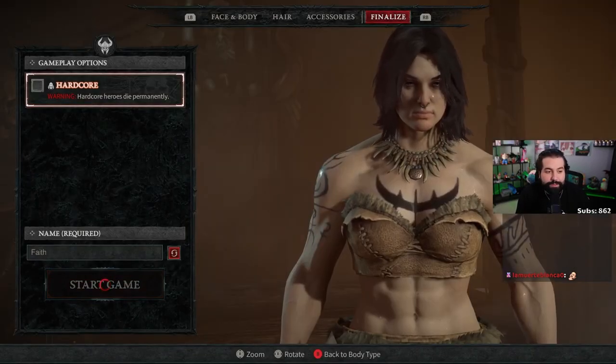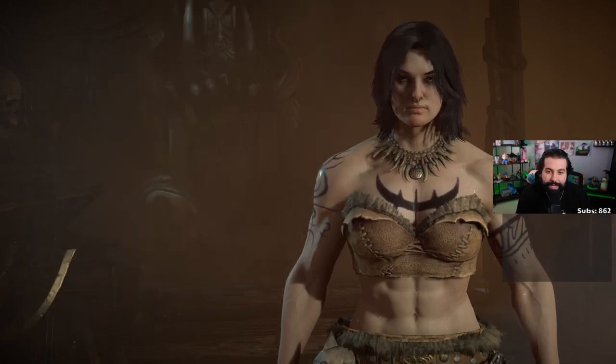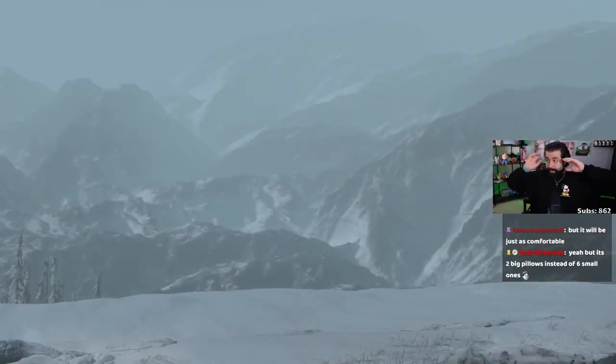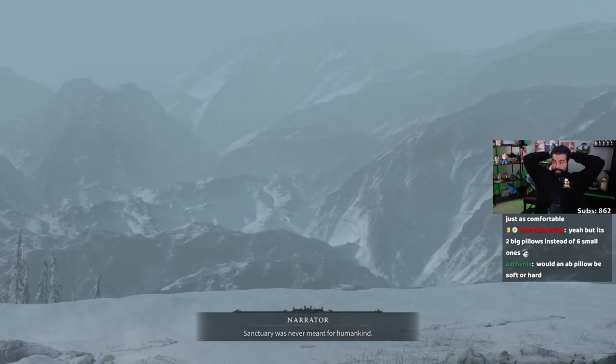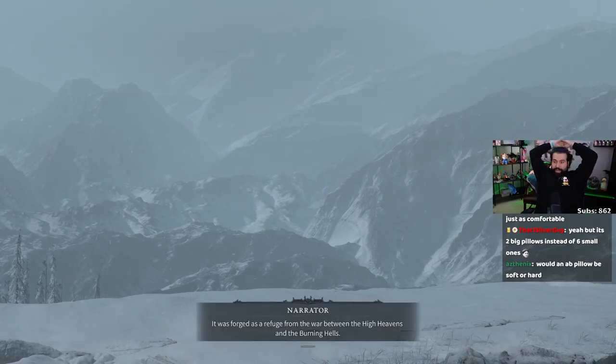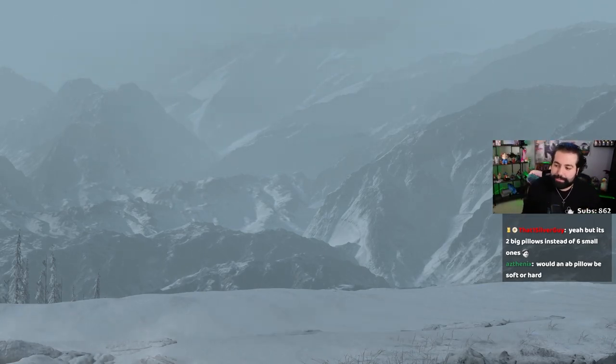Let's just do this. We're starting up and we have our character Faith — it's pretty good. We're gonna go through the cut scenes and we'll be good. Would it be soft or hard? A lot of people would think it'd be hard — rock hard abs — but technically speaking, abs are pretty soft.